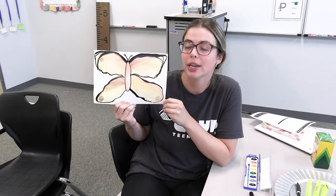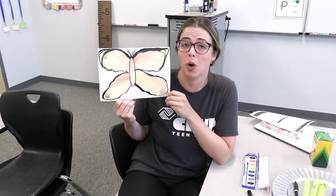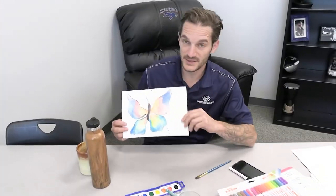Hi guys, my name is Jerry and this is my butterfly. I tried to add some orange, red, and yellow, and when I blended the purple it didn't turn out too bright — but that's what happens with watercolors, it's kind of just all creativity.